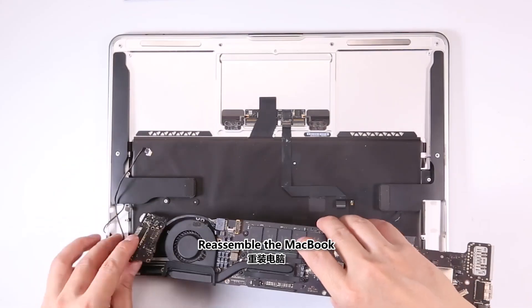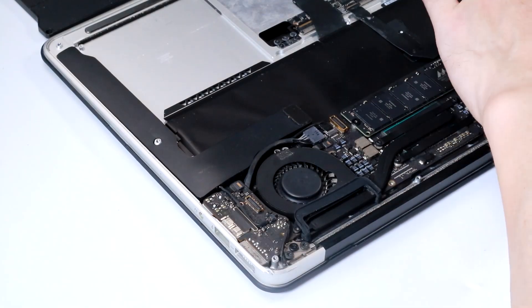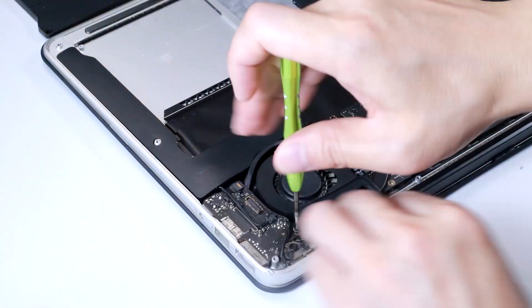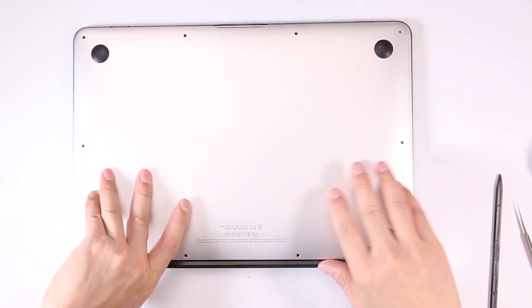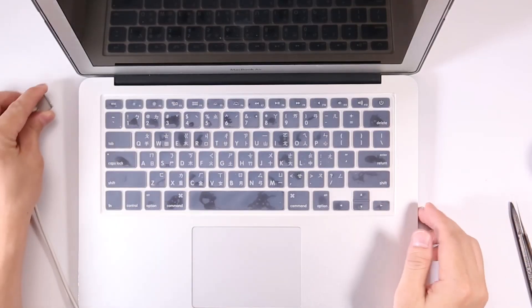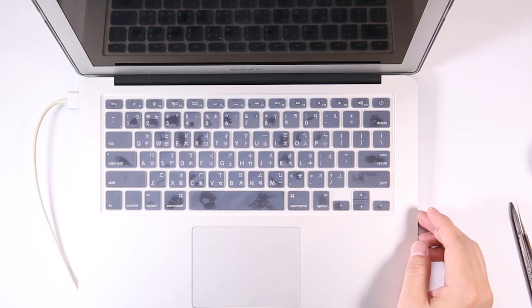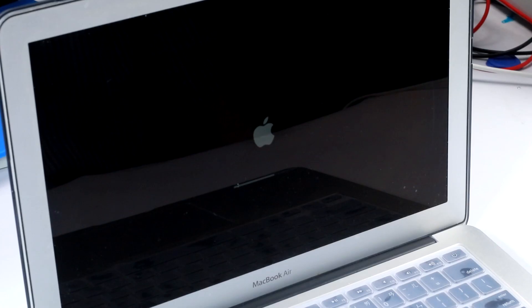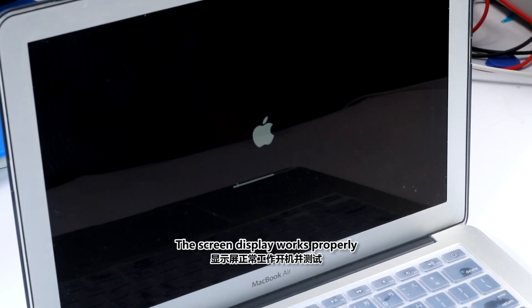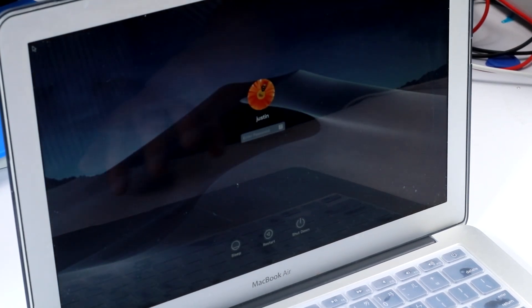Reassemble the MacBook. Turn on and test. The screen display works properly. Repair completed.